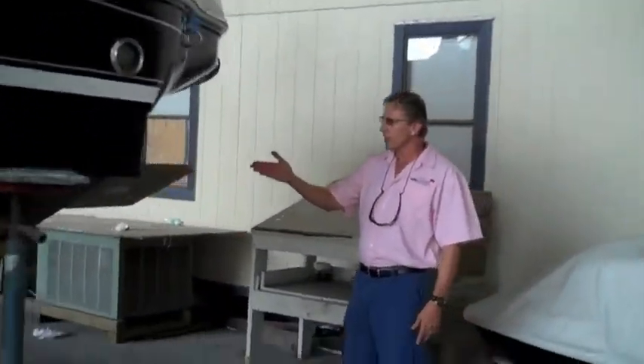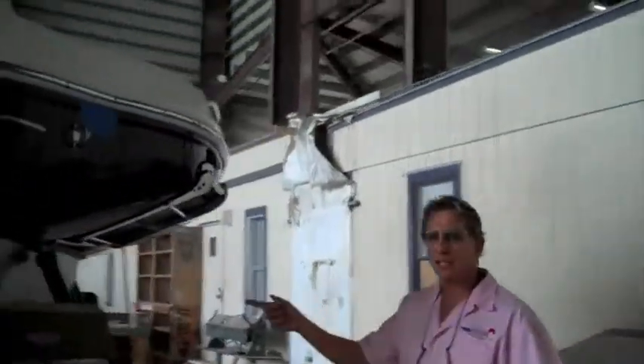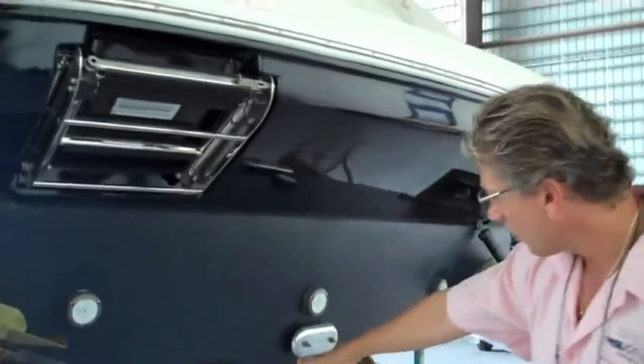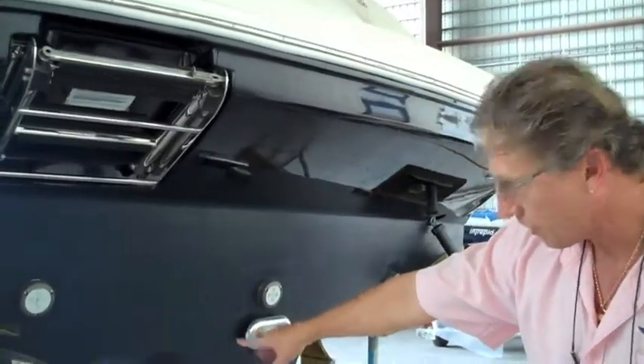Right over here you'll see, these are from Sea Blaze, and these are Lumitex underwater lights. They're four bulb, and they're going to be blue. And if you also look here, we did all the prop speed gear.